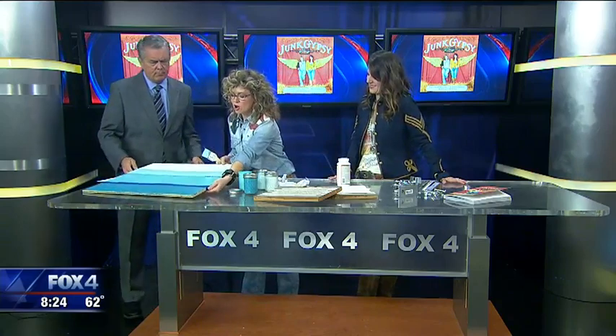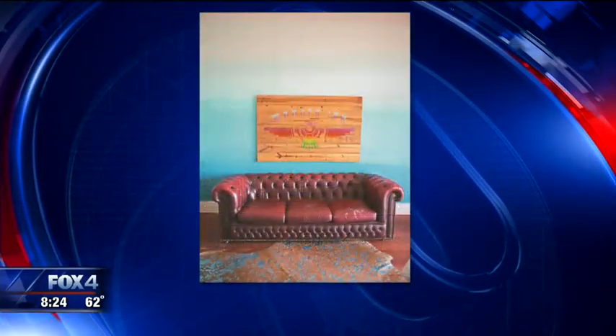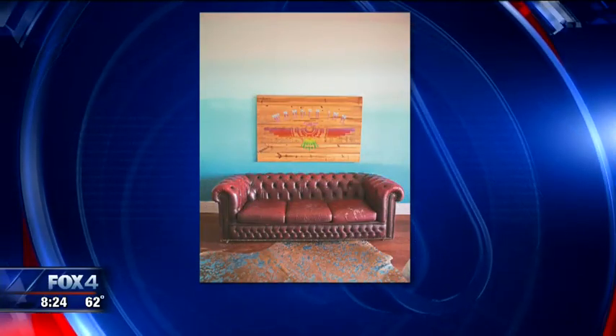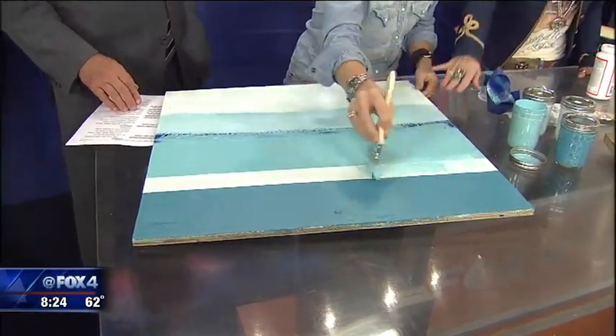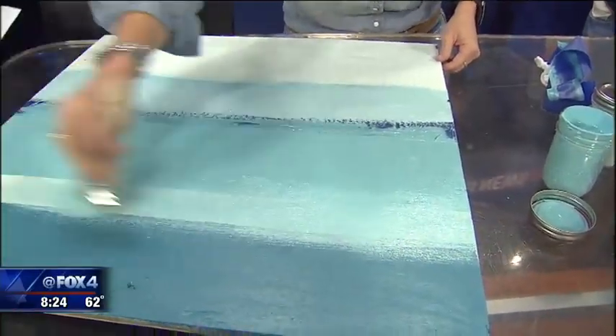This is an example of how to do an ombre wall — O-M-B-R-E, not ombre with an H. It's a super trendy kind of boho look right now, and I think that would be great for you, Tim. But this is how you do it: you basically tape off the edges of your wall, and then you paint the entire wall the lightest shade that you have.